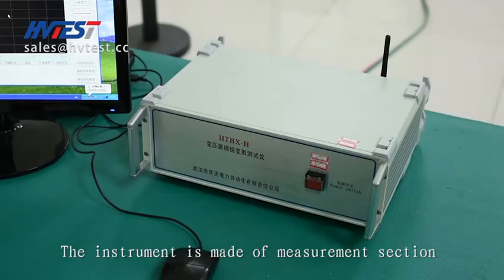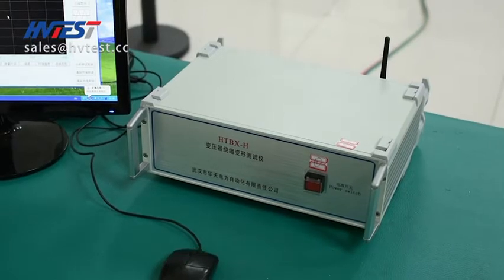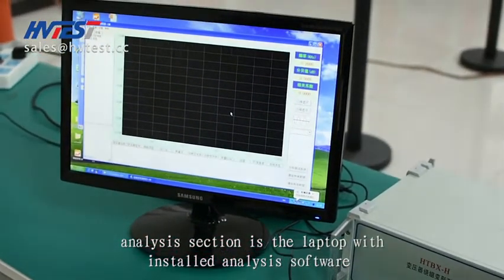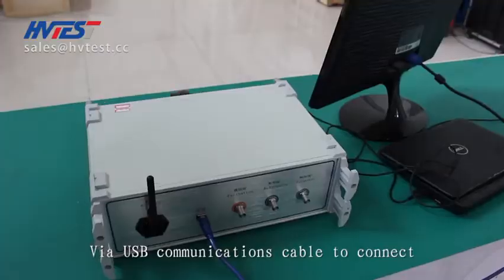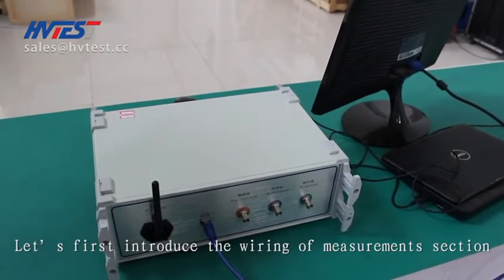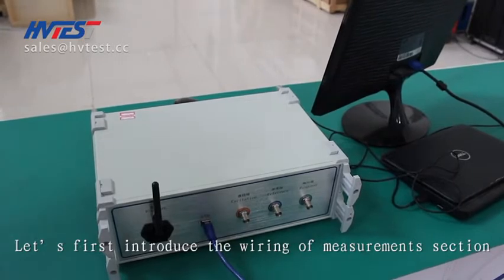The instrument is made of a measurement section and an analysis section. The analysis section is a laptop with installed analysis software, while a USB communication cable is used to connect them. Let's first introduce the wiring of the measurement section.